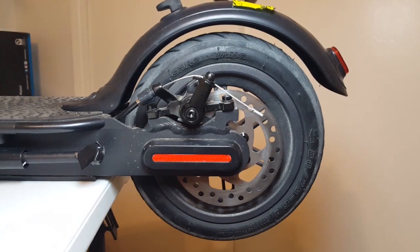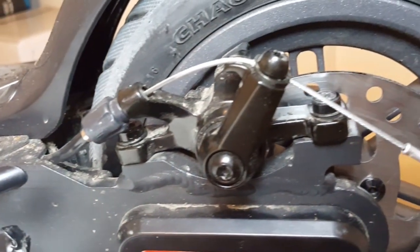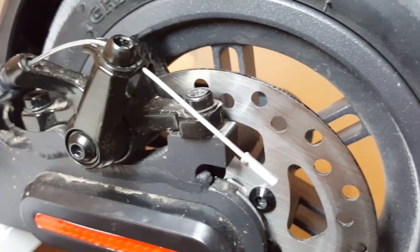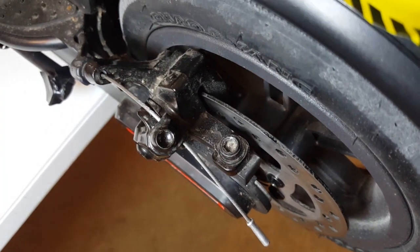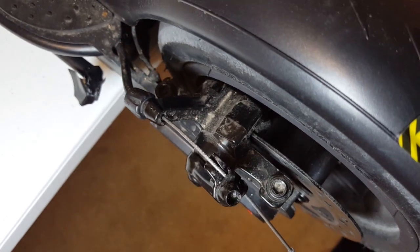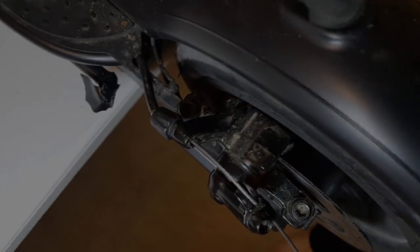Welcome back guys. Today I'll show you how to fix the Hybrid One Pioneer brake misalignment. I noticed a light scratching noise coming from the back wheel when I rode on the one that I bought for my wife. I investigated and quickly noticed that it was a brake disc hitting the brake pad due to misalignment. This was an easy fix and I want to show you guys how I fixed it in case you run into the same problem.